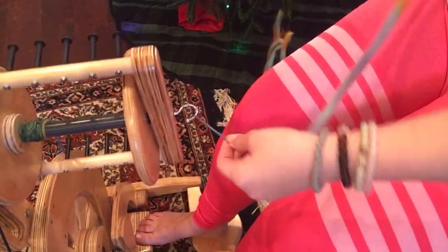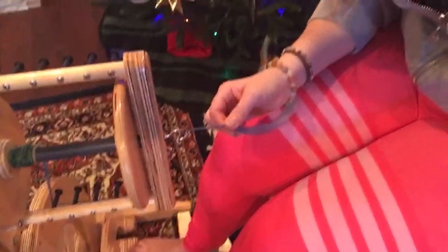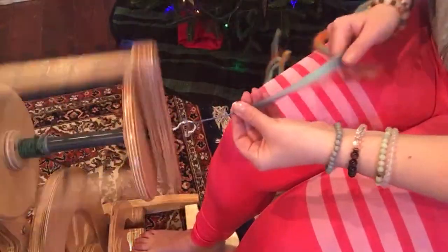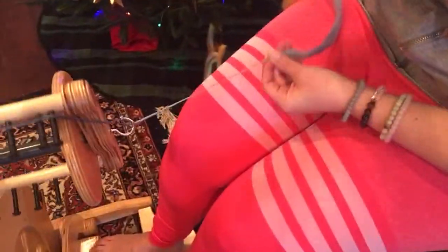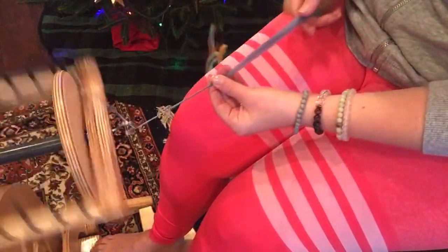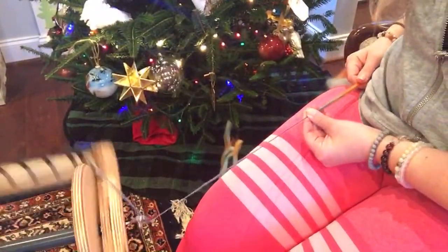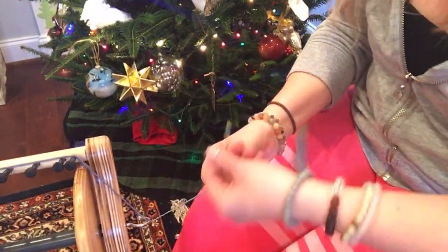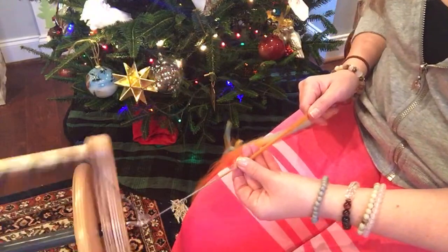For more of a woolen style spinning, what we're doing is we're going to be pulling back. It's also called the long tail draft method. What I'm doing is pulling back with my right hand — I'm pulling back. So I'm going to pull back and then smooth. I'm pulling it back to like my hip, and then walk it up. Instead of a forward motion with this hand, it's a back motion with this hand.